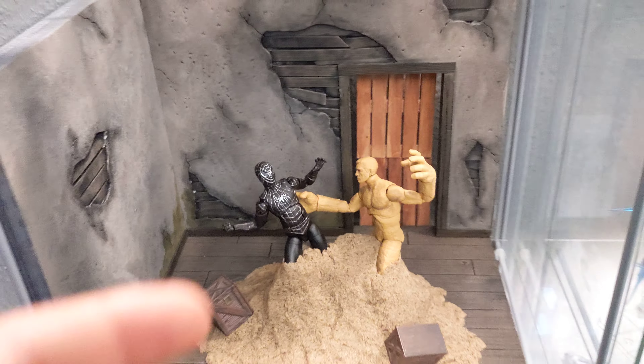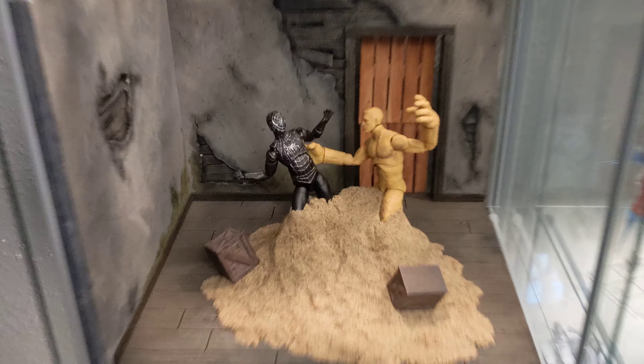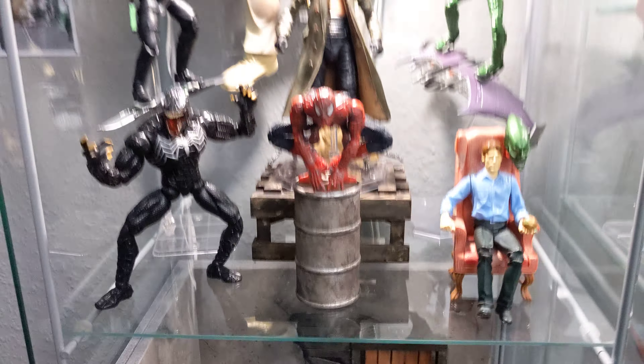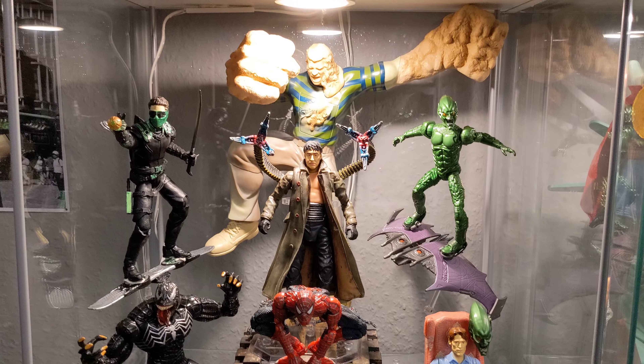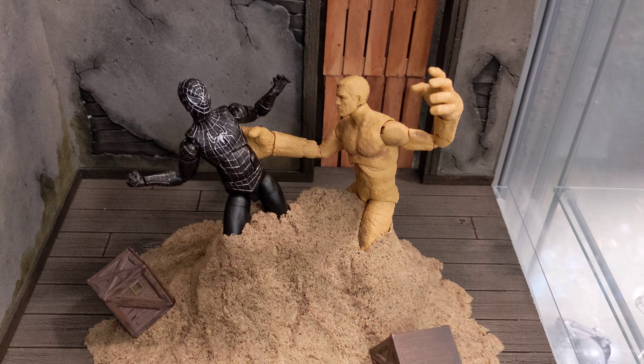I think it looks really, really cool. Just to show briefly my trilogy shelf here. That's it for today — see you in the next one.